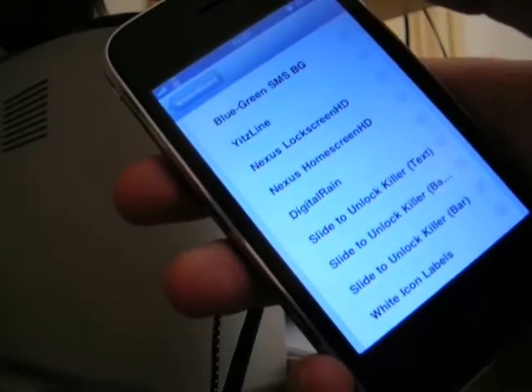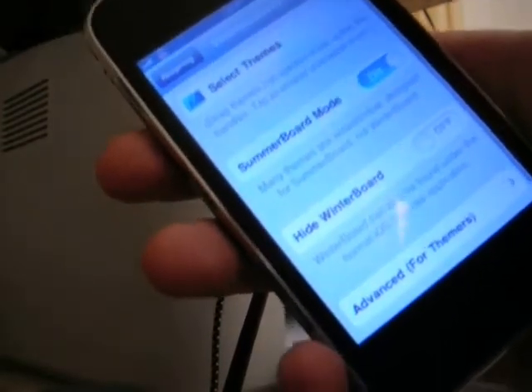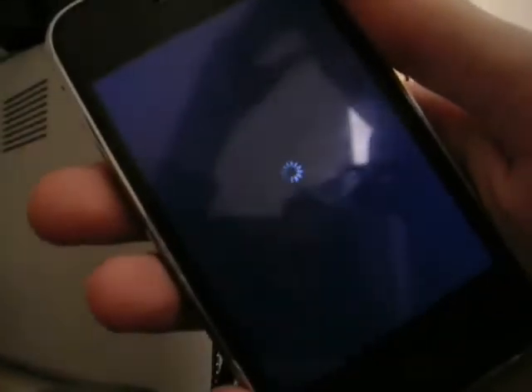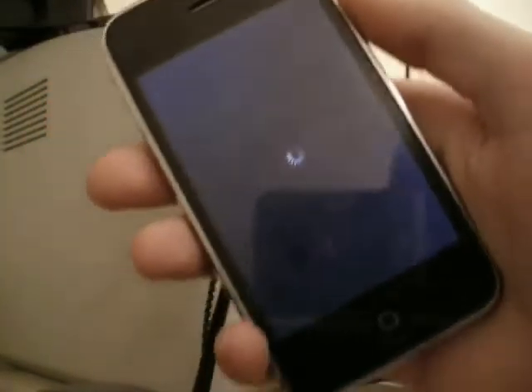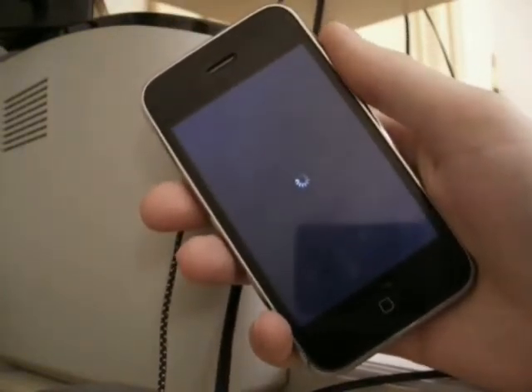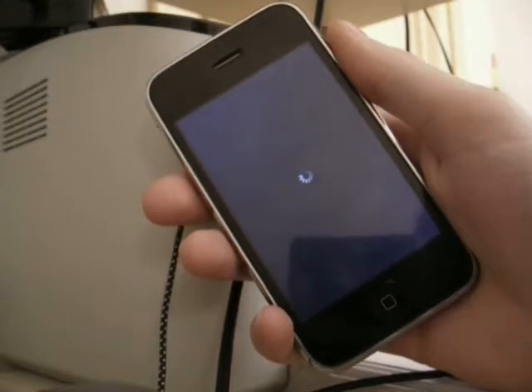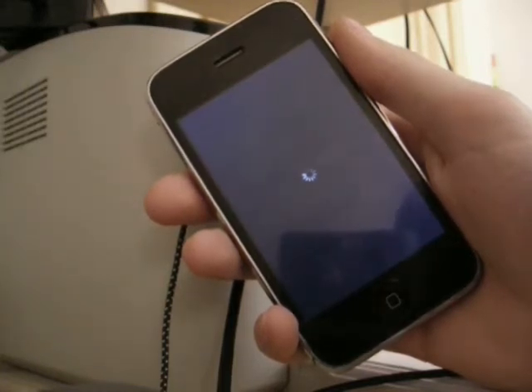The first of them is DigiTwin, and I'm going to use it with Winterbot. Now I'm respringing the springboard and we will wait. It's a longer spring because my phone has too many tweaks and I don't have too much memory — I think it's about 1500 MB left.